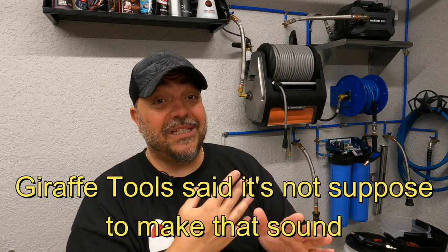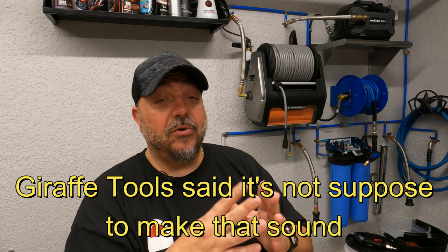That whining sound it makes — I'm not sure if it's natural for this motor or not. I hope Giraffe Tools sees this and lets me know. It could be a natural characteristic or it could be my specific unit since this is a pre-production sample. If they tell me it's not supposed to make that sound and send a replacement, I'll do another video confirming the fix. I have heard that sound on other induction motors though.